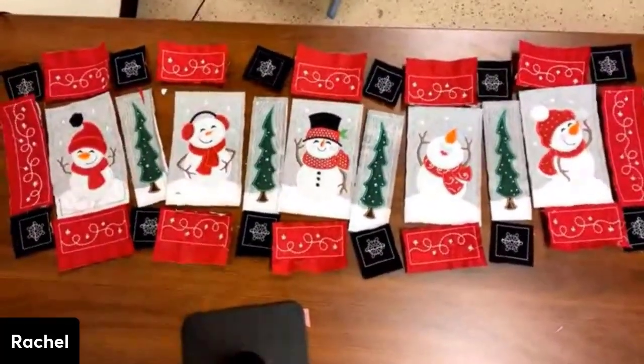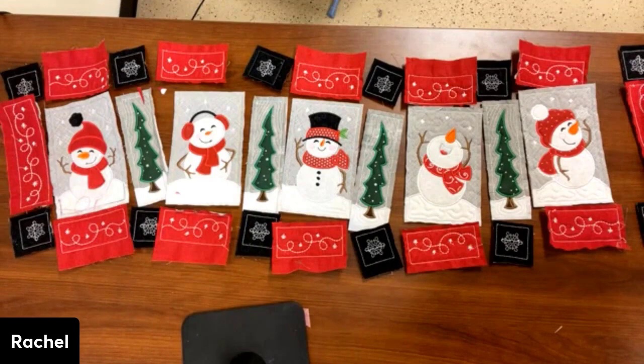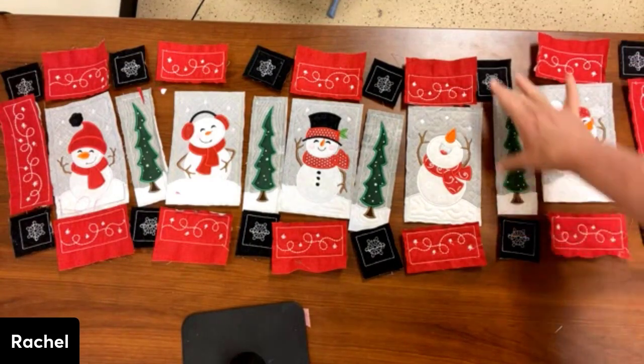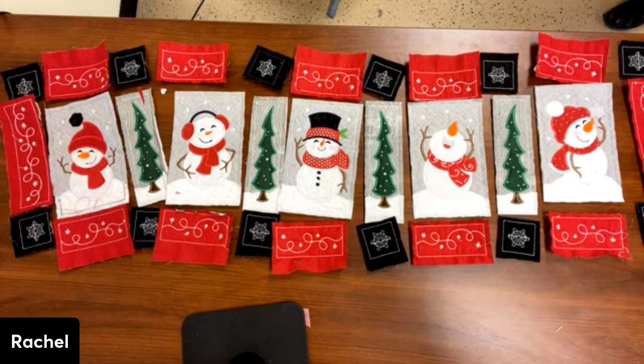Now I'm going to sew them in rows — or more like columns. So this is going to get sewn, then these three are going to be sewn together, and I'm just going to go all the way across. See you in just a minute — I'm going to start sewing.